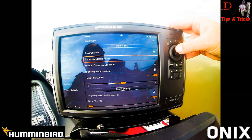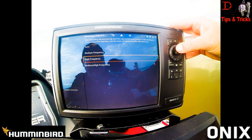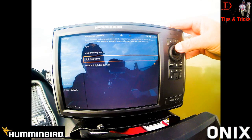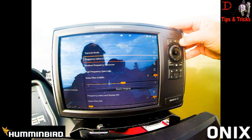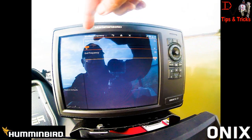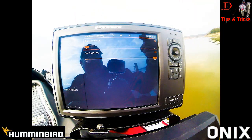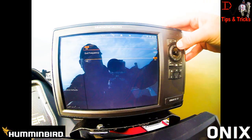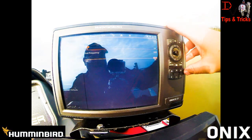You can select your CHIRP frequencies — medium and high — because that's what the transducer has available. You can do medium and high, high only, or just medium. You can set up your Spectrum Suite from 75 to 95, setting your low end and high end, and adjust that on the fly in your unit. Let's look at high frequency — you can start from 175 to 225. Let's check it out.